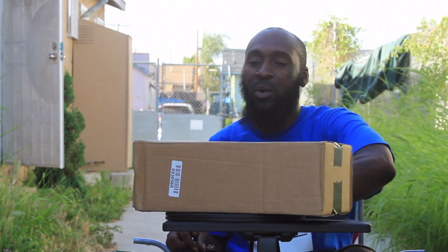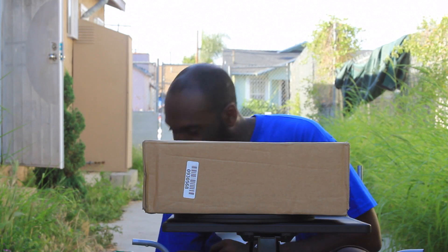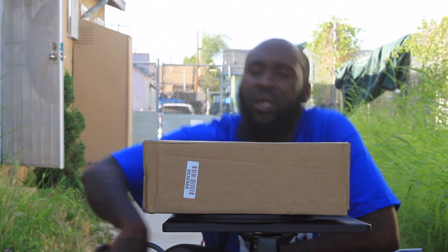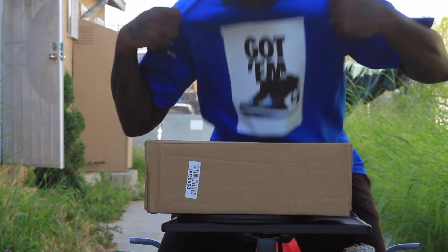I'm feeling alright today, as you can tell, that's your boy. It's your boy Ziploc and if you haven't noticed, your boy got him, got him.